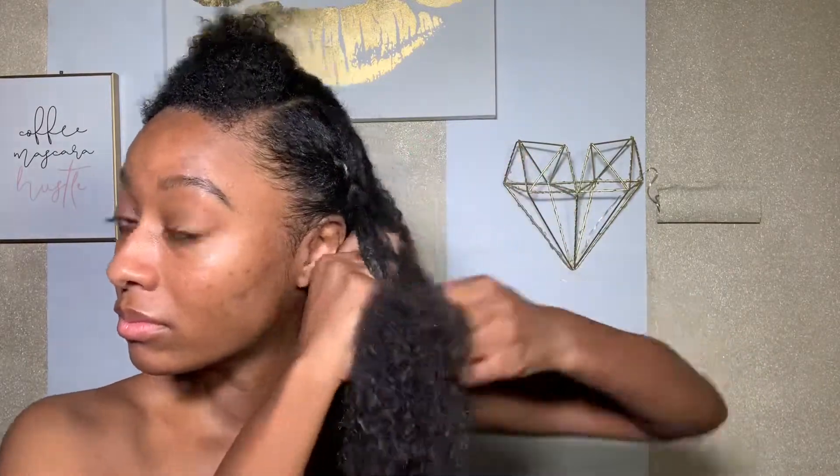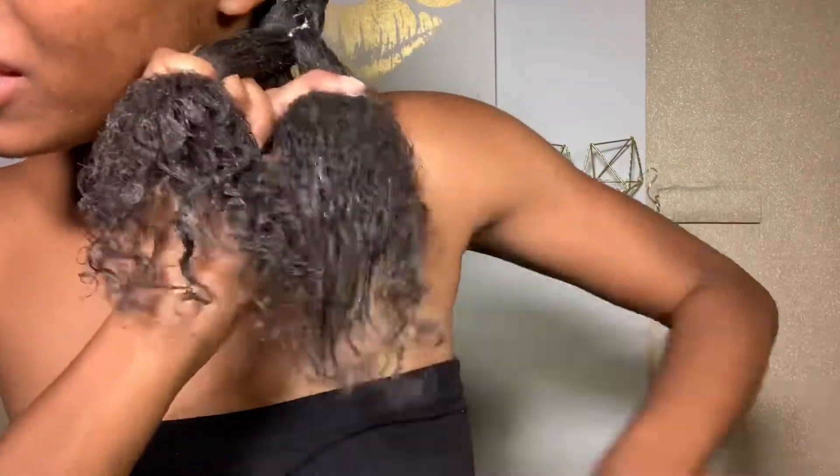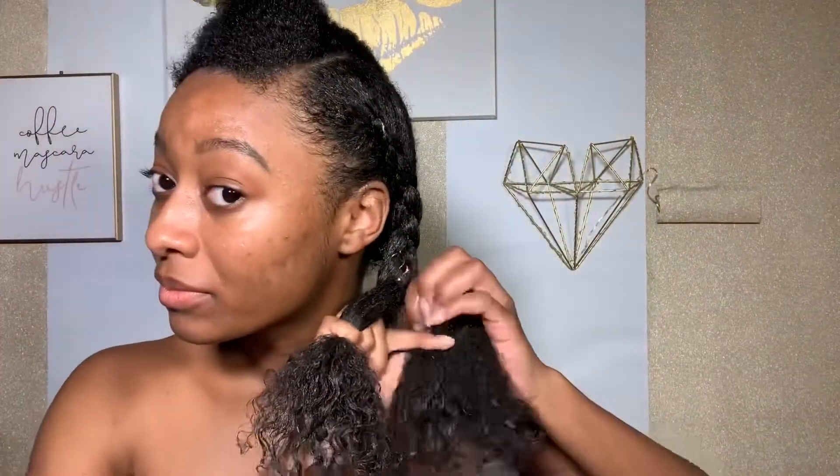I've just begun braiding my hair down. I start braiding from my scalp because I feel like that makes my braid outs more uniform. I also like to take my comb and detangle the ends as I'm going down, just to make sure everything is nice and smooth — since there's so much hair, it's easy for it to get tangled and look messy.